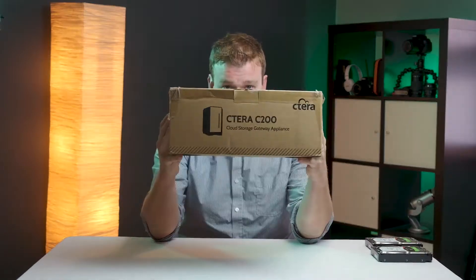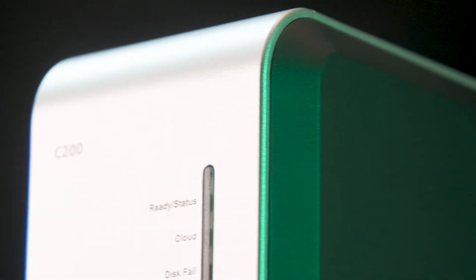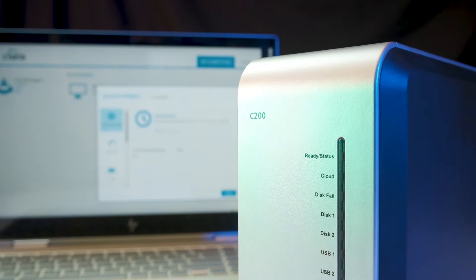Zachary Ball here, Senior Tech for Omnis Technologies. Today we're doing an unboxing of the Cetera C200. We're gonna be doing a lot of different videos with this — we'll start by unboxing and showing you what you get, and then doing some instructional videos after that. This just came in today, so let's go ahead and see what we've got.